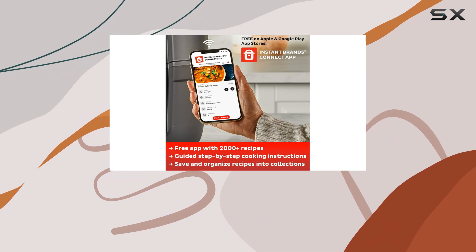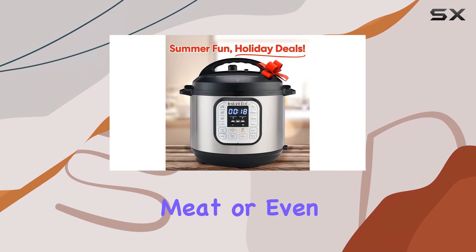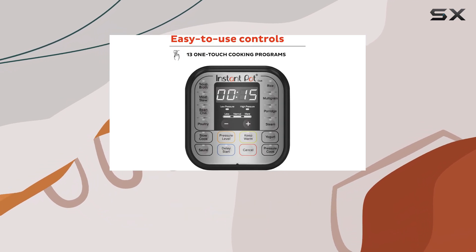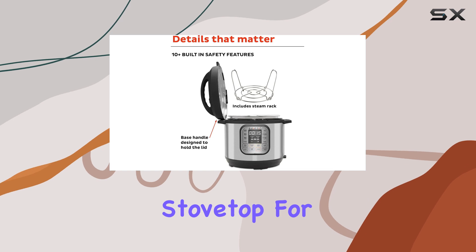The Instant Pot truly shines when it comes to its versatility. Whether you're cooking rice, meat, or even yogurt, it has you covered. It's a great option for busy families or anyone who wants to streamline their meal prep, with the ability to set it and forget it while keeping your stovetop free for other tasks.